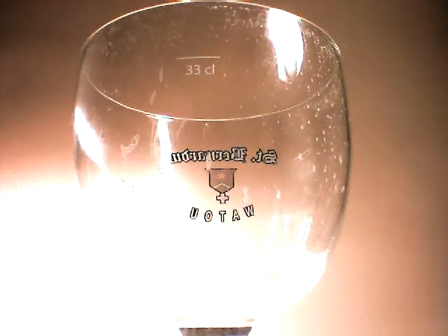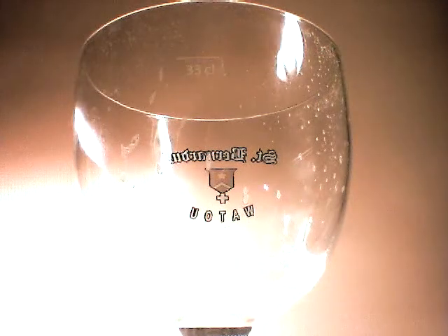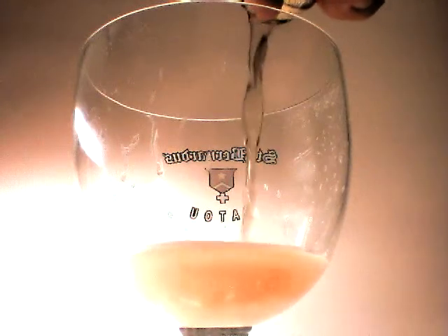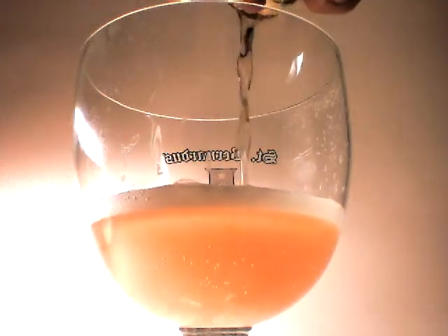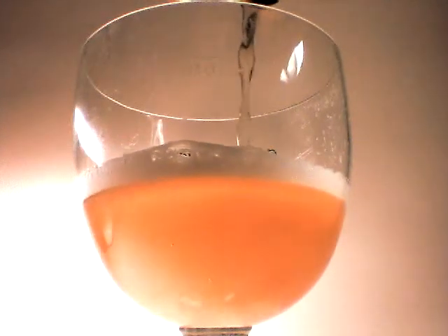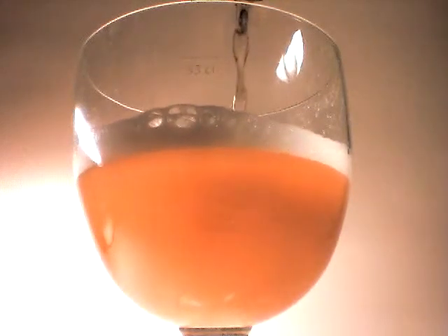Hey everybody, this is Avery's 15, a Saison style brew. It has a clear body to start, but it ends up with a very sediment heavy body in the end.